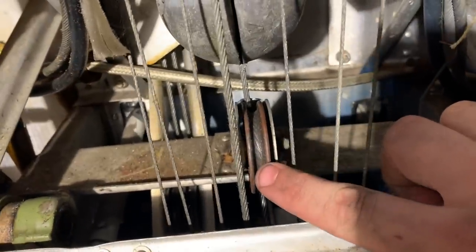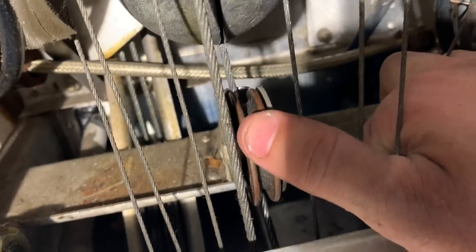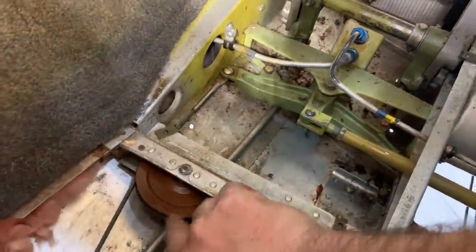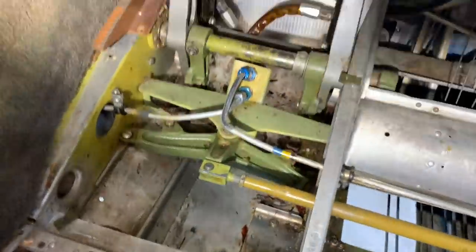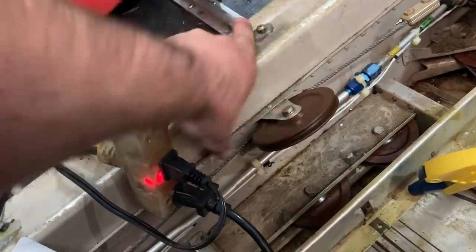On this pulley, you can see the indentations of the cable in the pulley — that usually means cable tension is probably not right. We call this a ratcheting pulley because of the way it sounds. This pulley is going to get changed, and quite a few other pulleys are going to get changed as well. For reference, this is the newest pulley I found — listen to this one. See how you can't hear anything? That's what a good pulley sounds like.